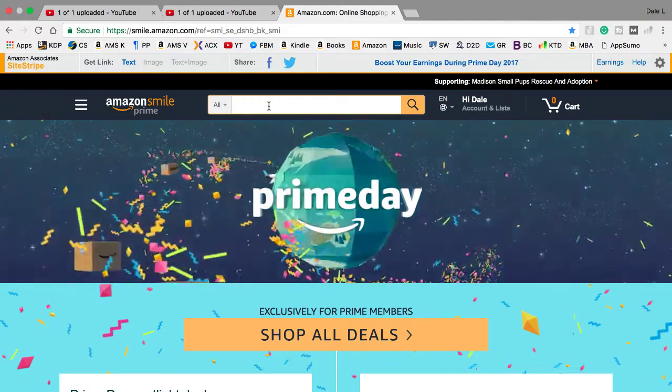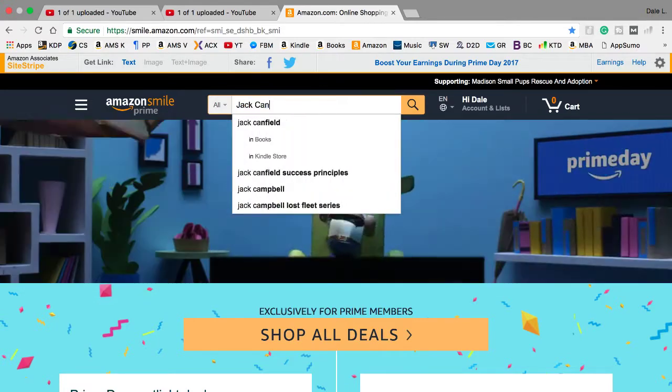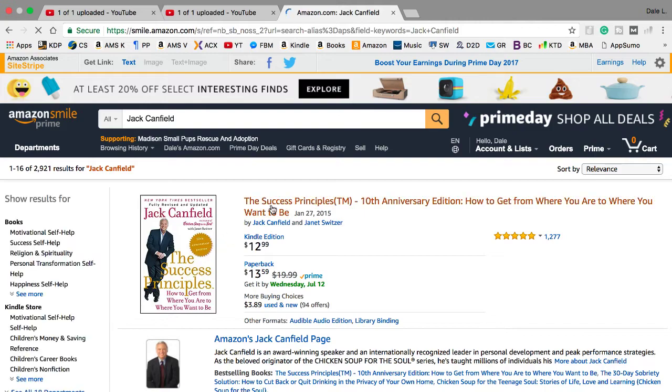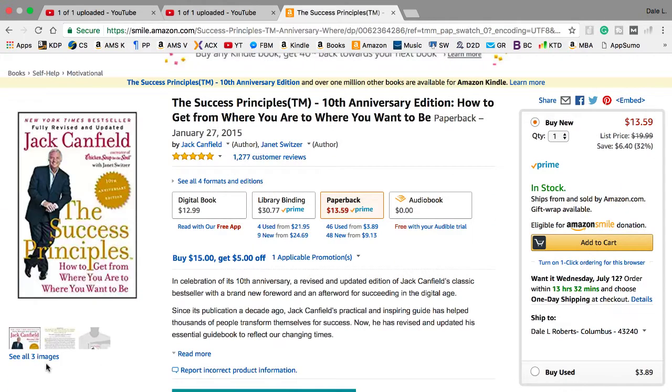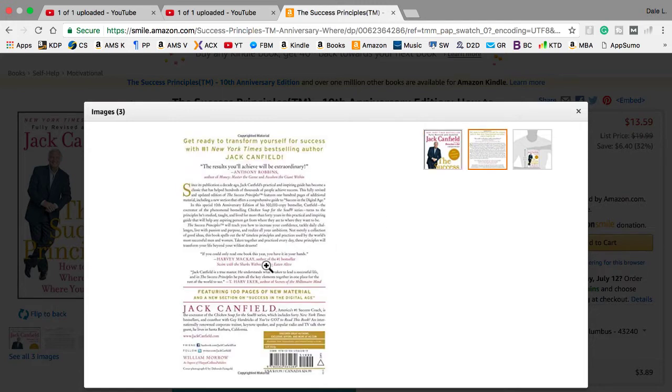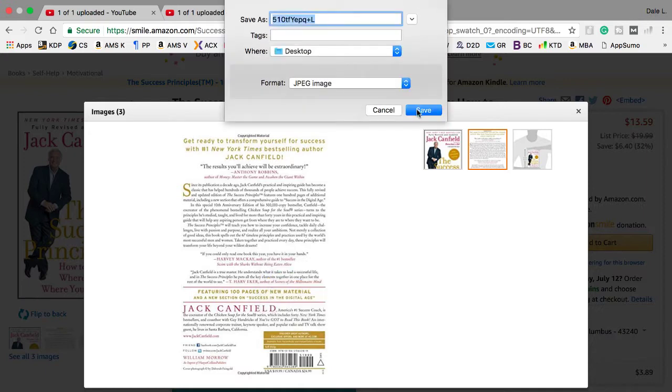One: to help with good formatting, I searched for a top-selling paperback on Amazon. Two: click on the 'See All Images' hyperlink below the book cover. Three: select the back cover, then right-click on the image. Four: select 'Save Image As' and then save it where you can access it easily on your computer.